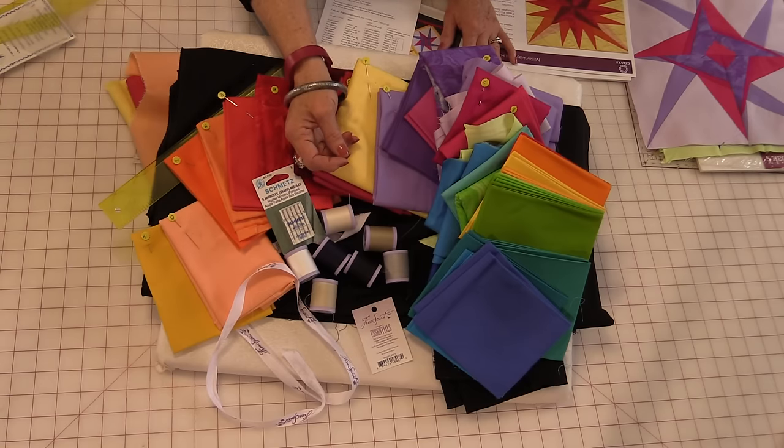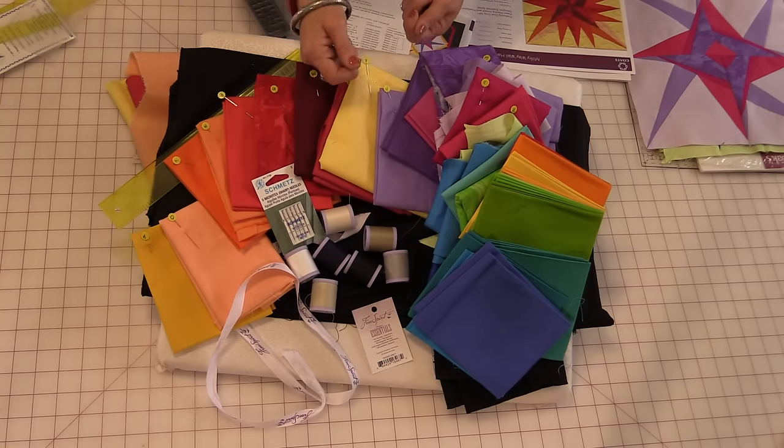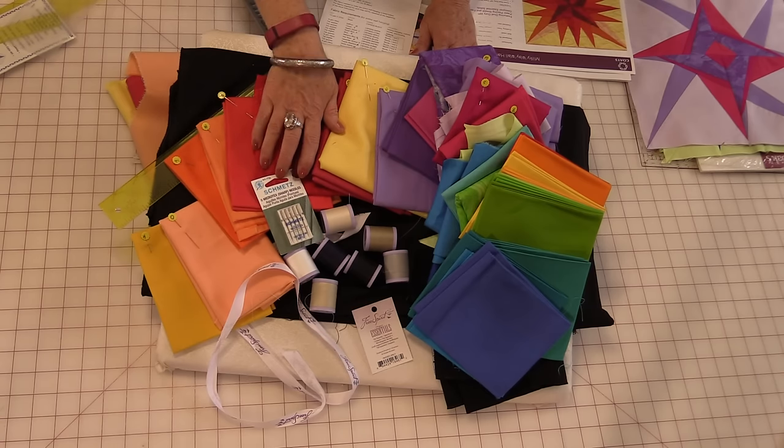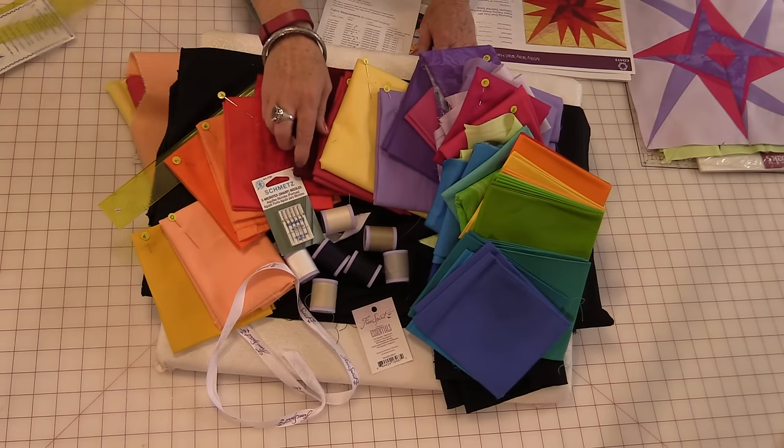I did use the Coates Paper Piecing thread because it is very, very strong. You need a thin thread but you need a strong thread because you do need to rip off the paper. I do like to use a Microtech needle because it does put nice holes in the paper, making it easy to rip off while keeping it nice and strong.